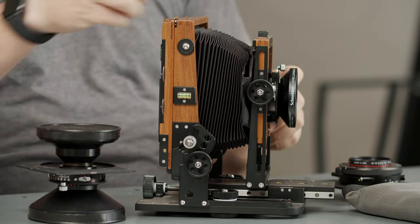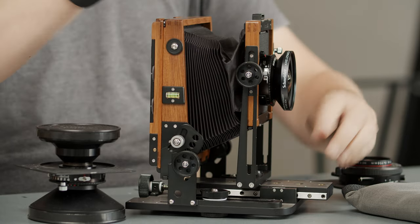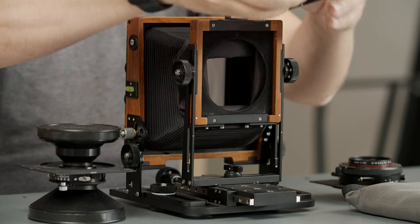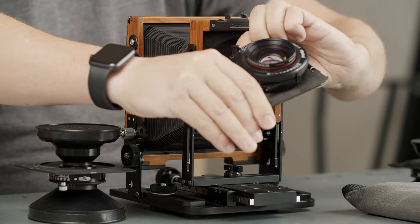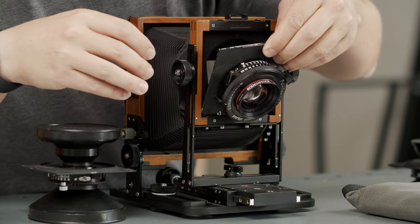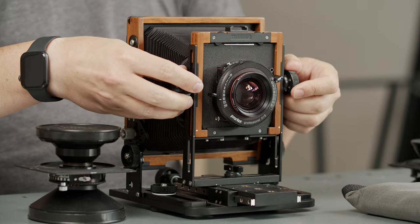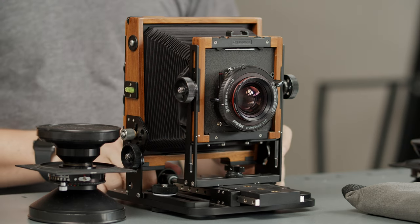I'm going to extend it a little bit more so I can raise the lens. I'm going to take this lens off — on the Chamonix you grab the front and move these two little wheels sideways and the lens drops. I'm going to swap out the 58mm and grab a 150mm Rodenstock and place it there. Now that I've put the lens on, if I looked through my ground glass, everything would be blurry. A common beginner's mistake is thinking that wherever you screw the lens in, it should just work.